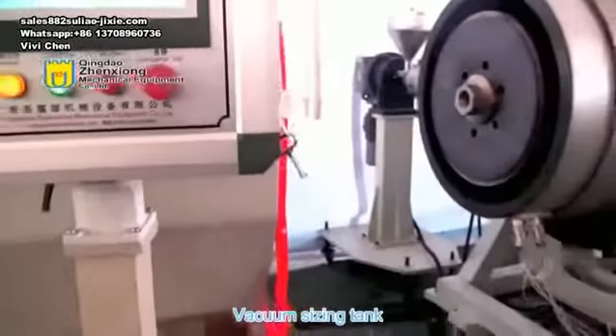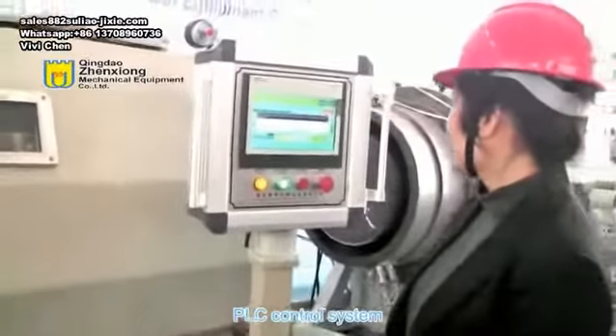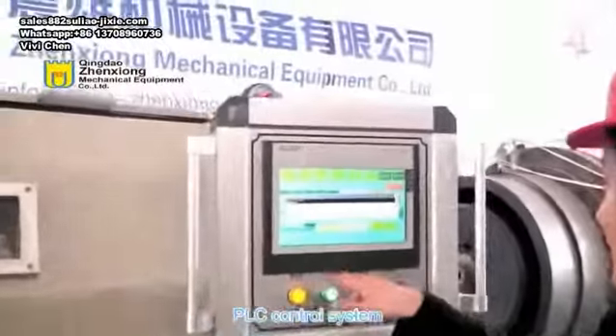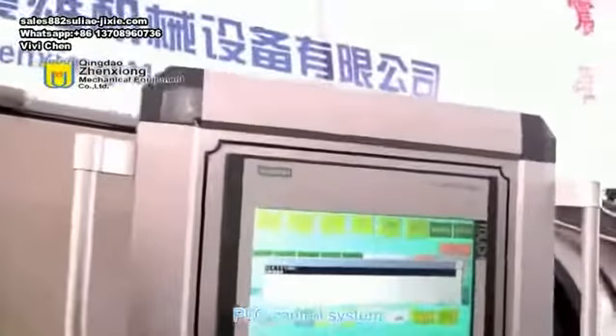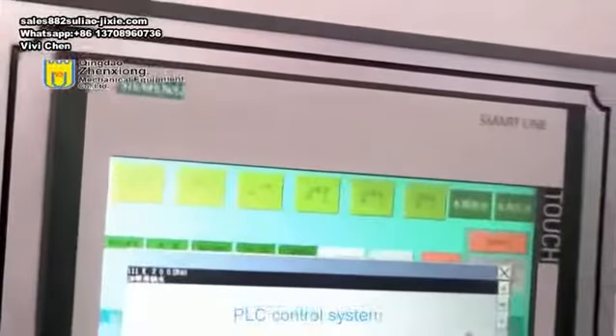The third part is the PLC control system. The whole production line adopts a PLC control system with a Siemens touch screen, simple operation, and automatic alarm device. If there is any fault in the whole production line, it will be displayed.